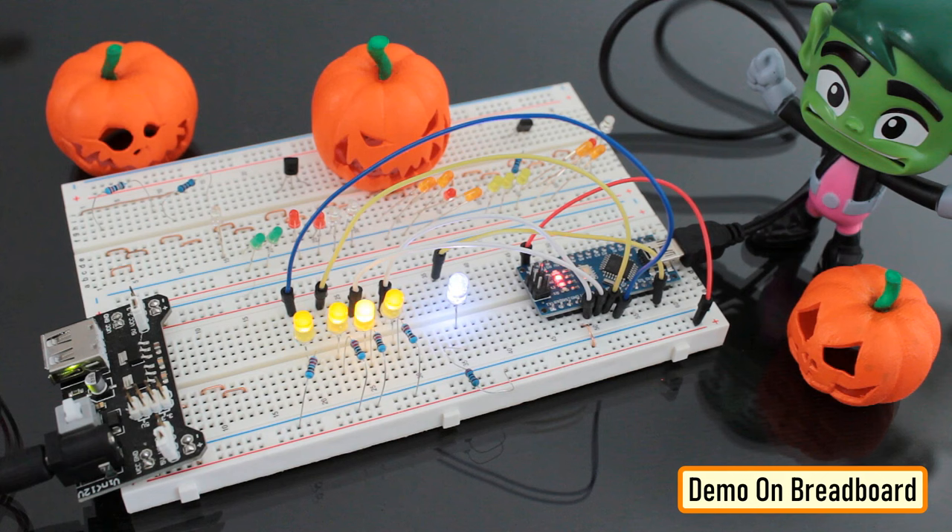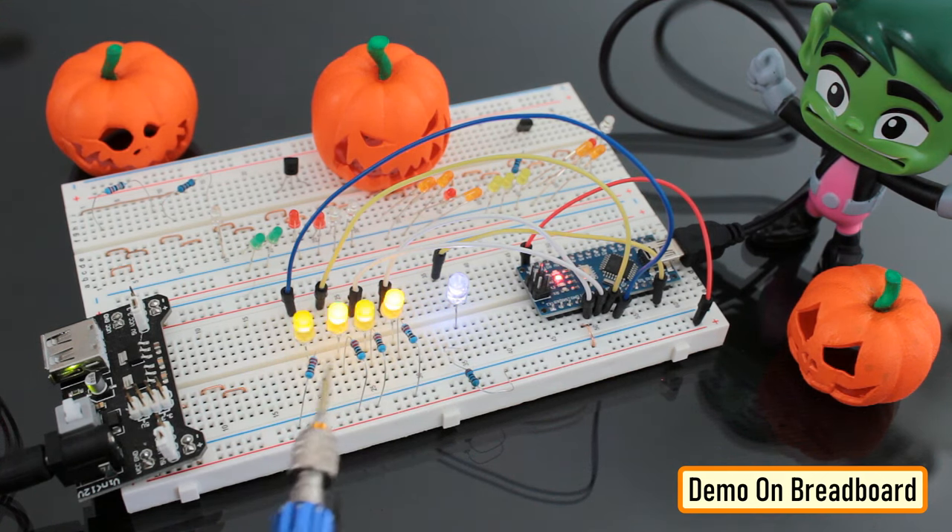After loading the code on an Arduino Nano, this is how it looks like. The white LED will go inside the ghost and the yellow LEDs will go inside the pumpkins. That looks promising, isn't it?